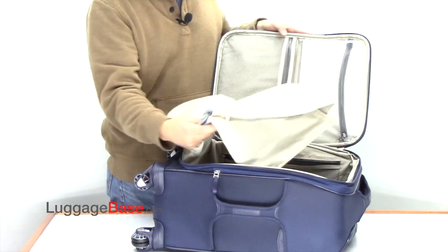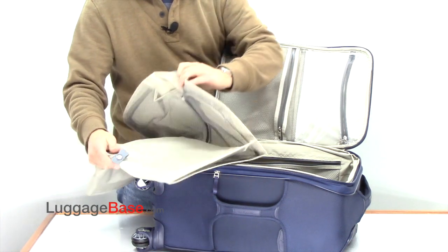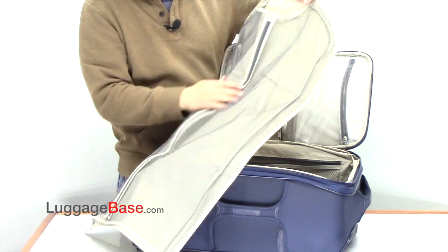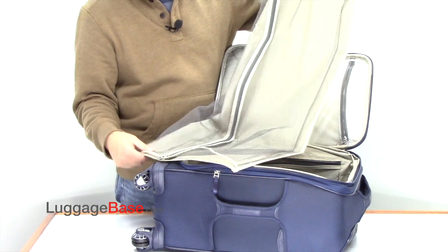They also have a detachable garment feature so you can hang garments here — the hangers go right through here. You lay your garments through here, and this is open at the bottom so if you have longer garments you can fold them in.